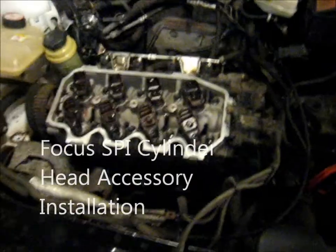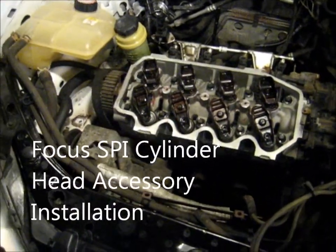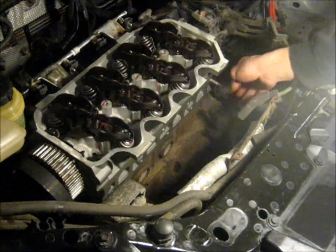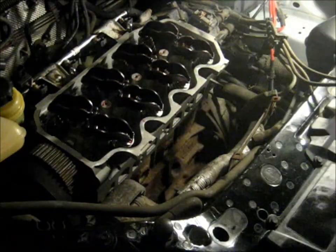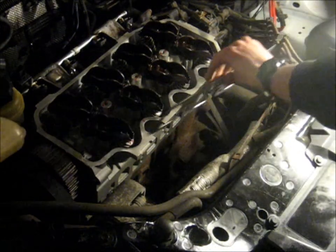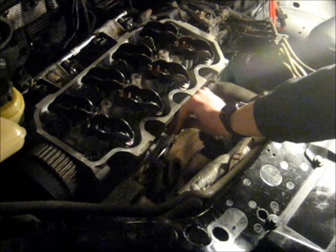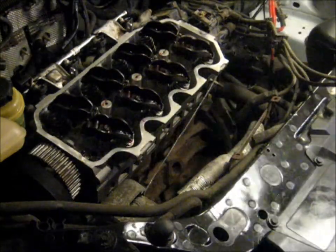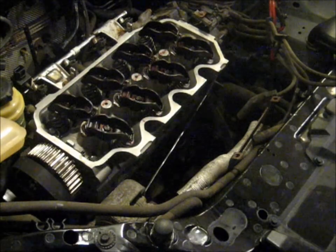Now I'm going to see how I messed up with the order of things and try putting on that exhaust manifold there. I've got the rightmost stud installed here. I'm going to drop this gasket onto here — I know there's only one stud, just bear with me. And now I'm going to see if I can fit the manifold into position.